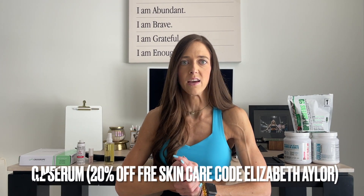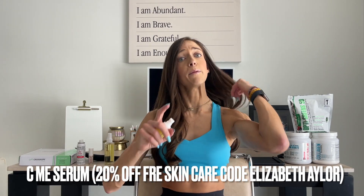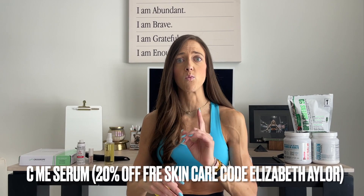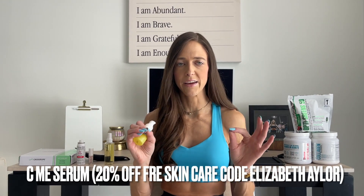I didn't feel all red and blotchy all the time. I didn't look like I had eye bags. I noticed my skin was plumper — it looked like it had more collagen and more elasticity. They just launched this vitamin C serum around two months ago and I decided to use it twice a day, morning and night, to see the transformation. Because if I'm going to pay for something, I want to see it making a change.